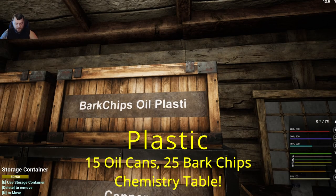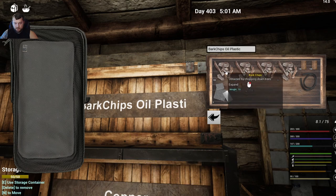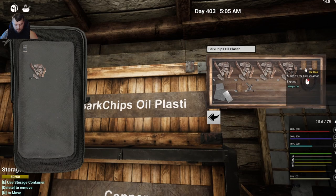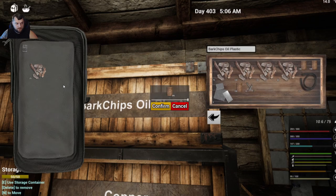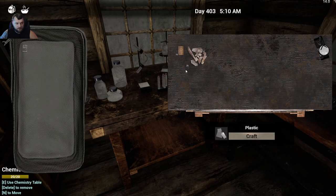The next recipe is plastic, which you need to make electrical parts. That's 15 oil cans and 25 bark chips. Hold shift and drag the bark chips over, use the slider to get to 25, then add the 15 oil cans. Hold shift and drag those over, then bulk craft that on the chemistry table — hold shift, right-click to move everything over, hit craft, and you get five pieces of plastic. It's really expensive.